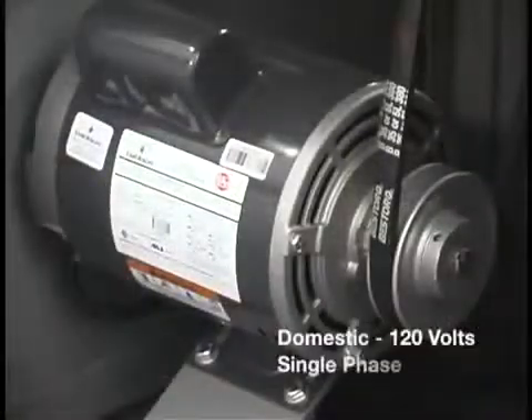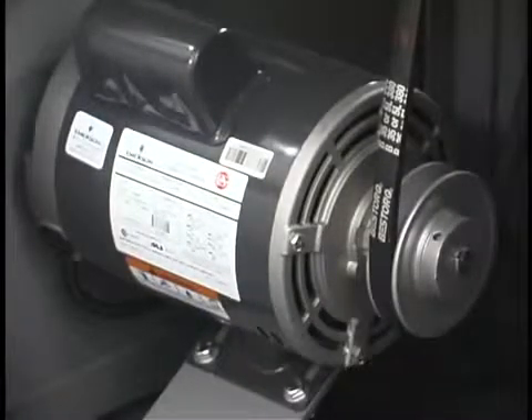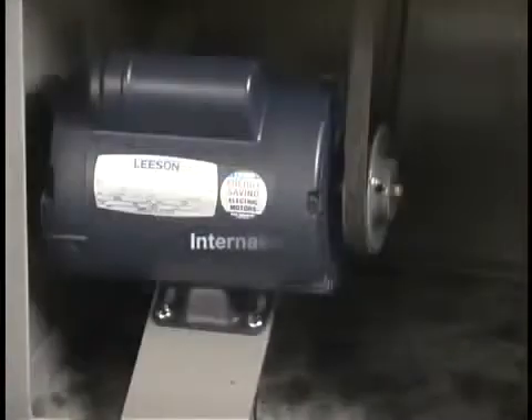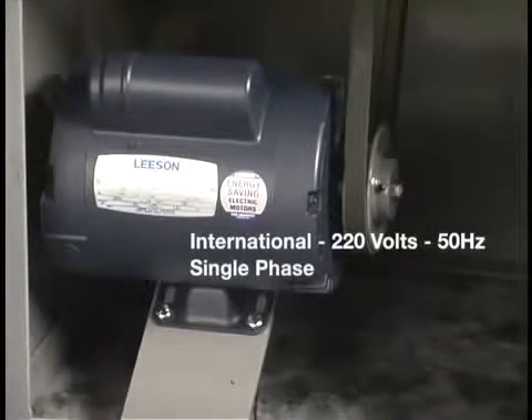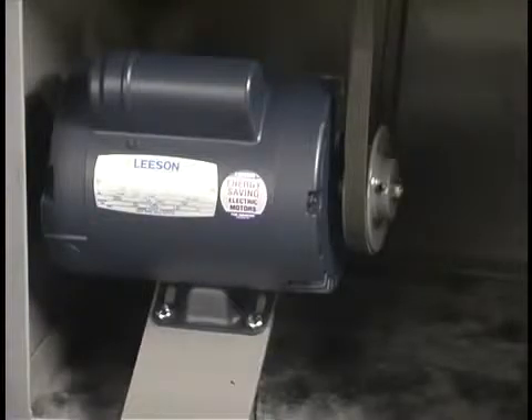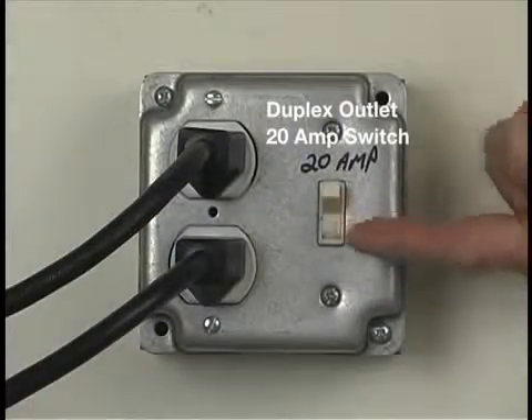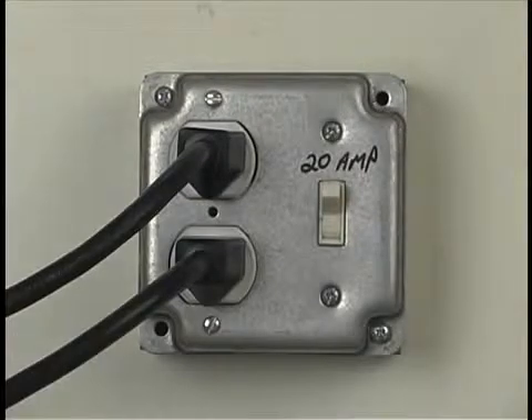This machine runs on 120 volts. It can also be built with a 3 phase motor or international voltage of 220 volts, 50 hertz. To power the machine and pump, we are going to use a duplex box with two outlets and a 20 amp switch.